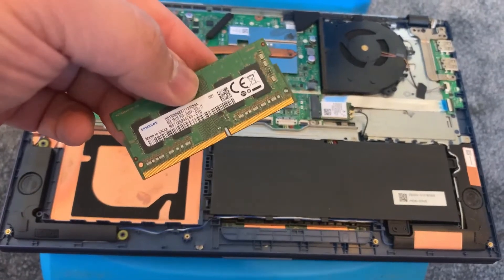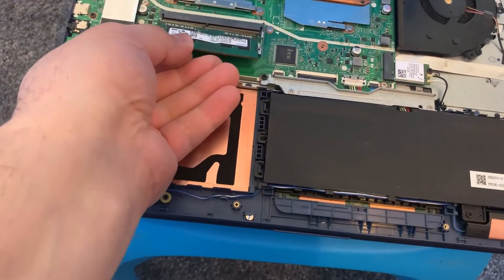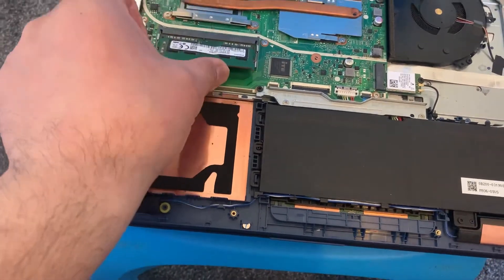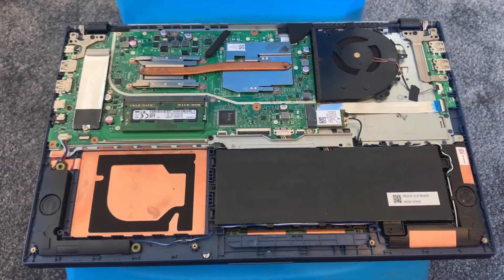So now I'm going to show you how you can upgrade the RAM. It's very simple — put it this way and slot it in, just like that. Okay guys, I will catch you on the next video.